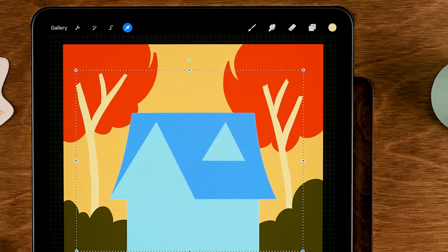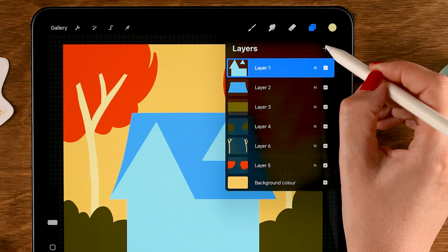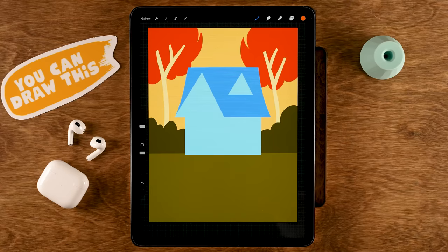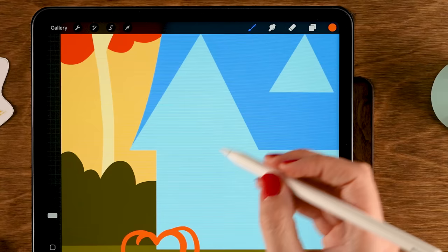Now let's add pumpkins in front of the house. Tap the house layer and then tap the plus to create a new layer above it. Select the sixth color in the first row and start drawing a large pumpkin shape — draw two shapes side by side, then add rounded shapes at the bottom and top. Fill the shape by hand.